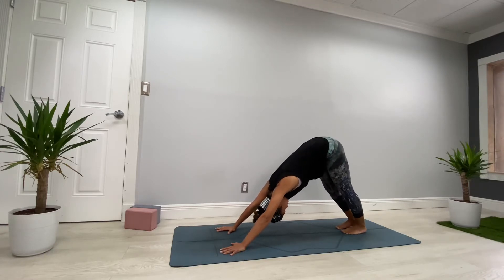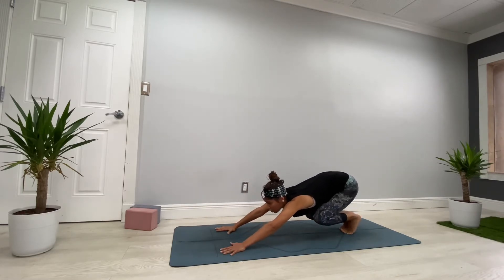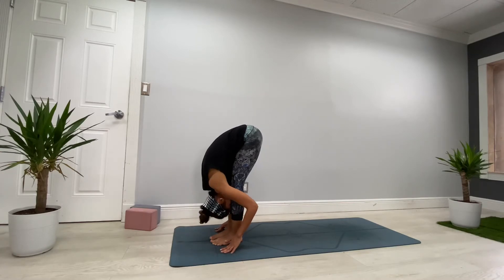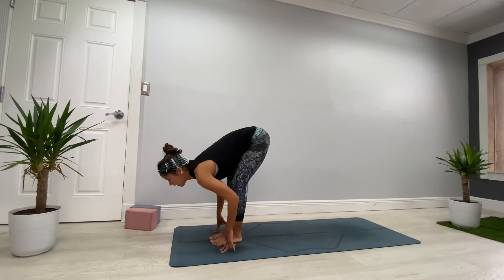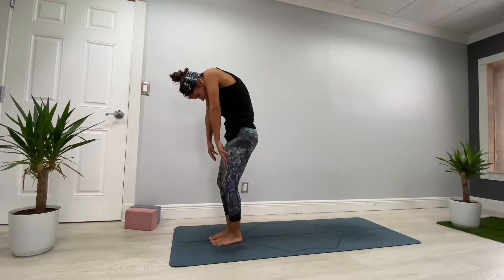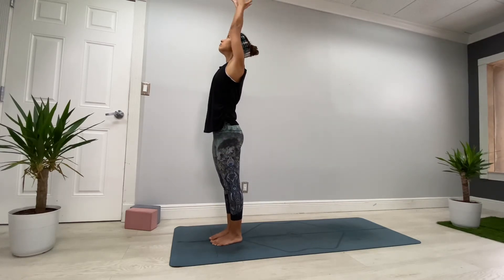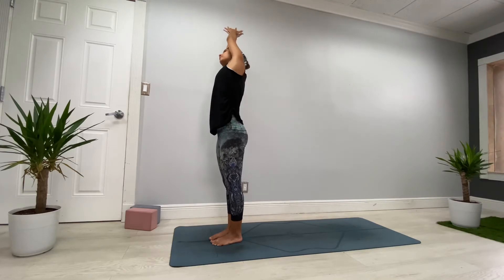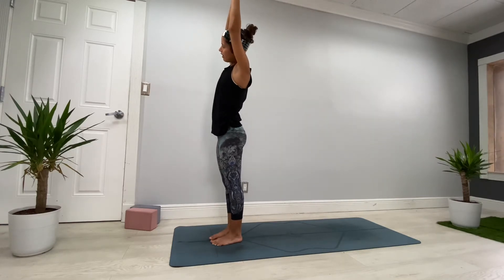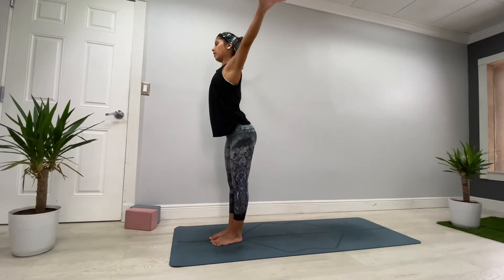Whenever you're ready, bring both feet together, come to your tippy toes, heels high, bend the knees, look forward between your hands — jump or step forward. Inhale halfway, exhale fold. Inhale halfway, exhale. Bend the knees and bring your body all the way up, head last — roll the shoulders up and back. Once you're ready, bring your arms up, inhale. Exhale, bring your hands to the right — maybe look up. Inhale center; exhale left, maybe look over the opposite side. Exhale, come back to center, exhale fold forward.